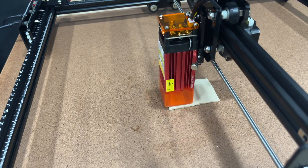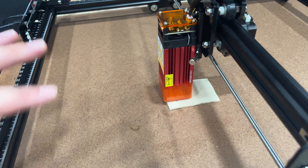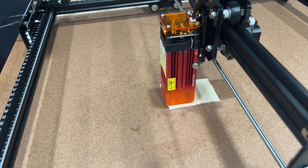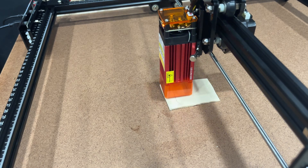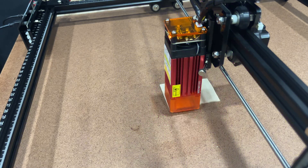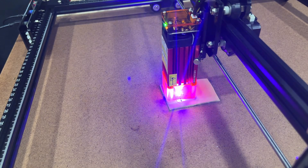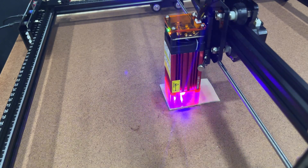I'm not going to make you sit through the five-minute engrave, but one important thing: with this being an open laser, you definitely want to use the provided goggles if you're going to be looking at it. Also, depending on the material, you'll want a fume extractor or make sure you're engraving in an open area. It can get pretty smoky, especially with wood. It is a real laser and it does emit fumes, so be careful.